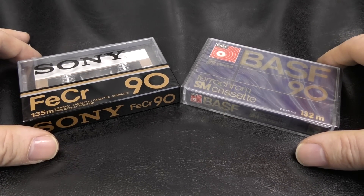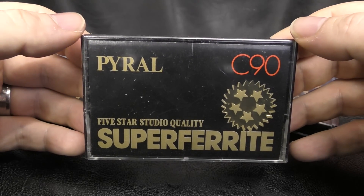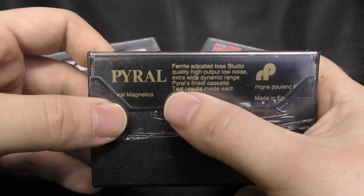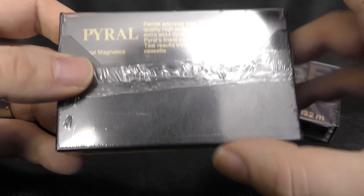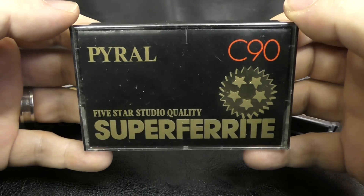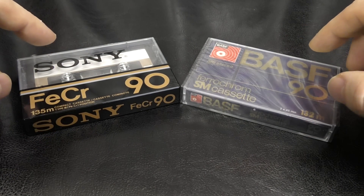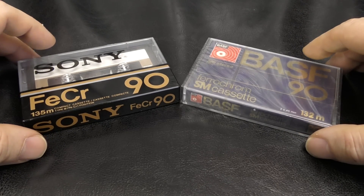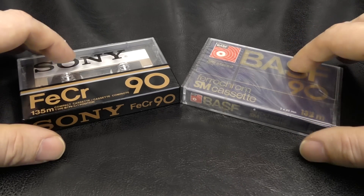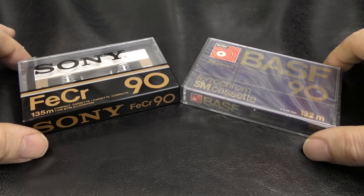What's the point of this video then? Well, luckily I have other decks which I'm pretty sure I'll be able to get a decent result from. What I'm going to do with these is record them as a Type 1 when it comes to bias — so biasing as Type 1 — but the EQ is going to be 70 microseconds like a Type 2. Type 1 bias with Type 2 microsecond EQ, which should hopefully allow me to get a pretty decent recording on them.